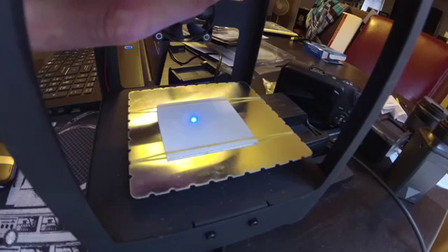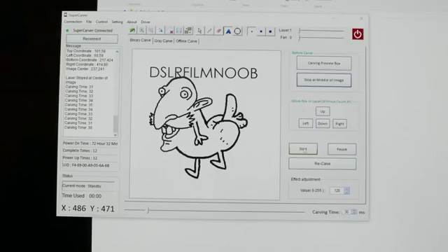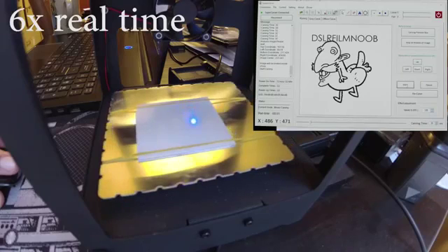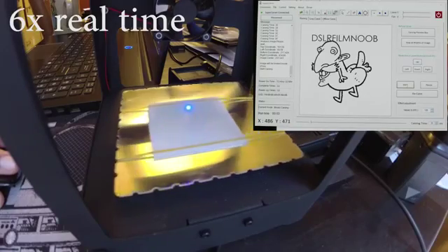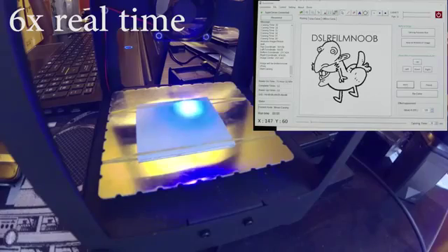Adjust the laser by twisting it to make the point as sharp as possible on your cutting object. Once you do that, just hit the start button and you can start carving into your material. This is just a piece of cardboard, and it took about three and a half to four minutes to actually carve this out.